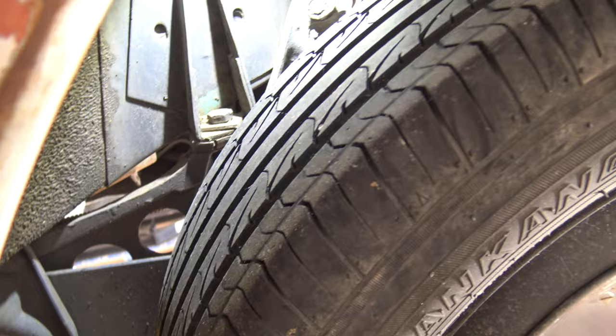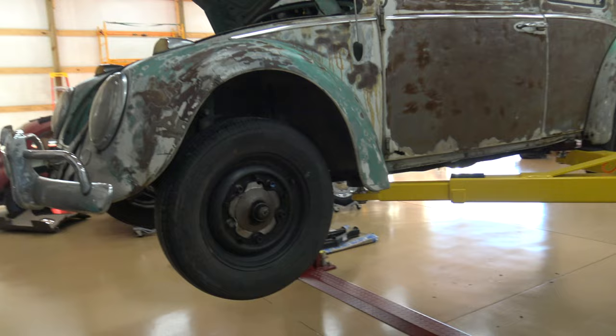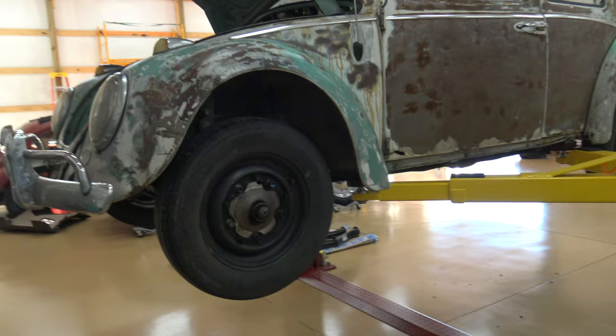And then lastly, on your bolts back here at the rear of the car by the rear shocks, you've got a bolt here on either side of the car, and those are 17 millimeter.